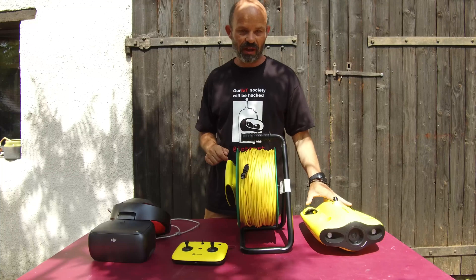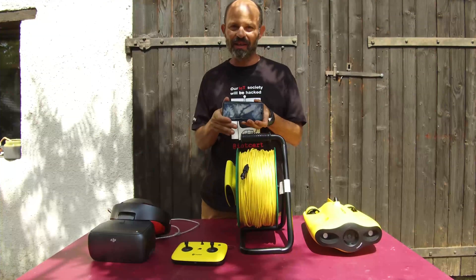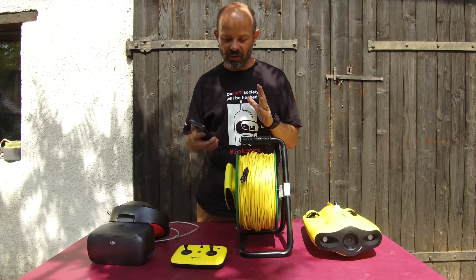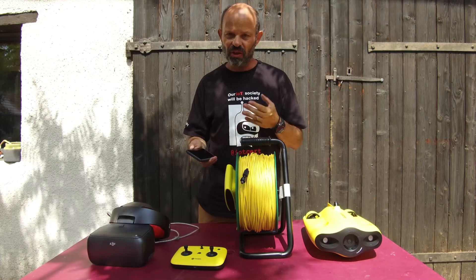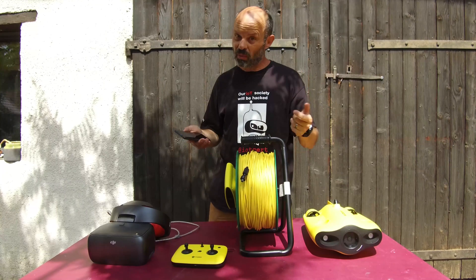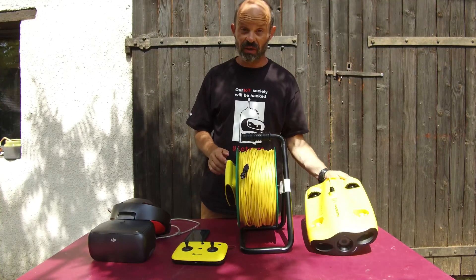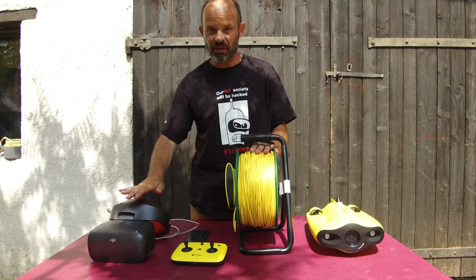When you're using an ROV, something you face quite often is light glare on your screen. Especially if you're doing a search operation, you need a clear view of what you see. Because of the light glare on the screen, you can hardly see a little dark dot at the bottom of the screen, which can be exactly what you're looking for. To improve this, something great about the Gladius Mini from Chasing Innovation is the HDMI output and the DJI Goggles.